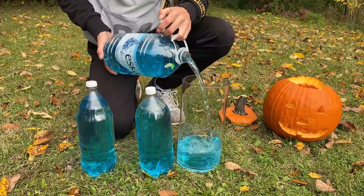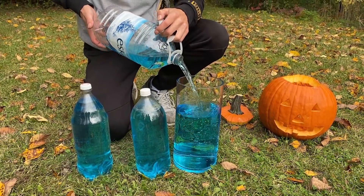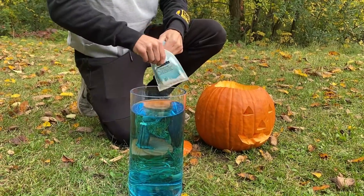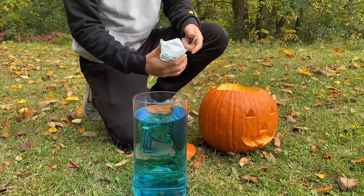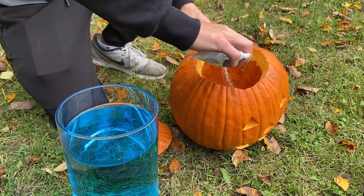First of all, we will pour some water inside of this glass. We will now pour the sodium polyacrylate inside of the pumpkin. We need to pour all of the bag inside.